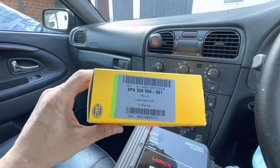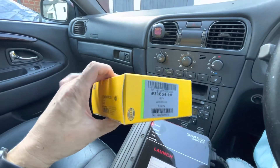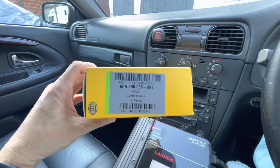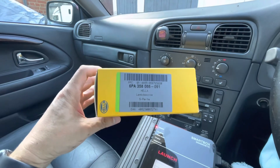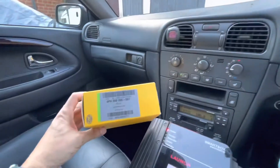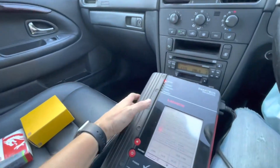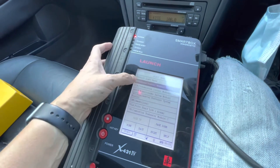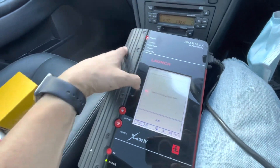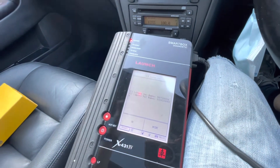Even though both sensors have the same connection, I'm not sure if there's actually a difference between them. Nevertheless, you have to pay the money if you want to get rid of the fault code. As you can see, the engine light is out — I've already driven the car for two weeks since I finished this and nothing has come back regarding the engine light or the O2 sensors.